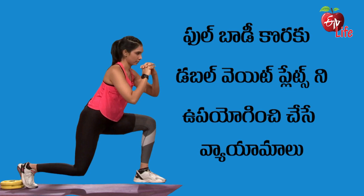This is my full body workout. Now we will do this with double plates.